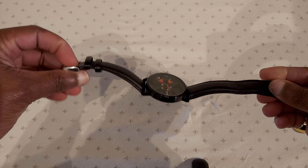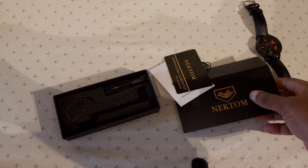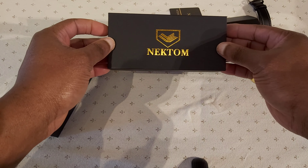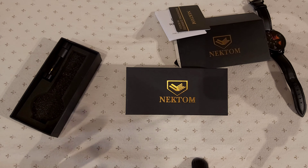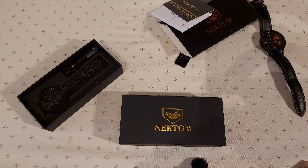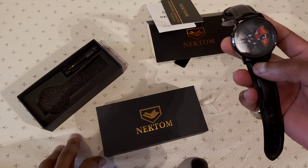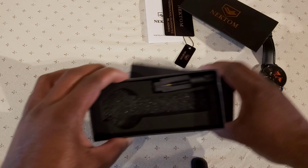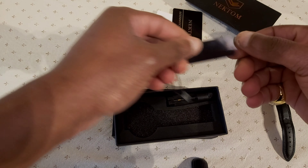I'm going to tell you some things I like and some things I don't like about it. First of all, I just want to show you the box it came with — this Nectom box. Nectom has been in the business for like 20 years or over, and they do make some good quality watches. You have to talk about Swiss quality watches. And this is just one of them. It came nicely packaged with a nice little Nectom tag.